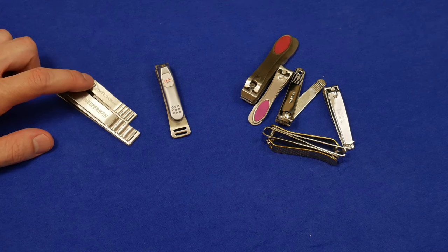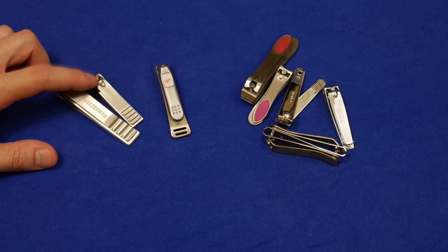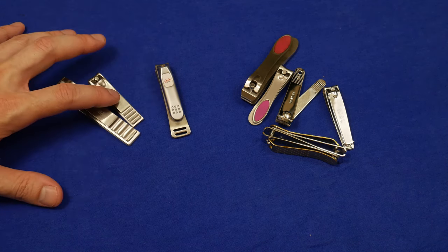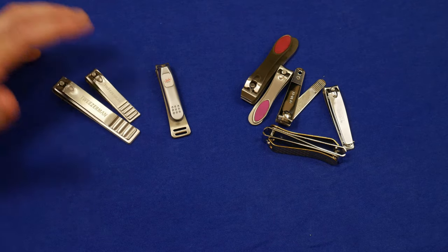These required more force, and they still send fingernails flying across the room. They are, in our experience — and again, each individual may be different — so they mass produce these. You may get a really good set, or you may get an average set.